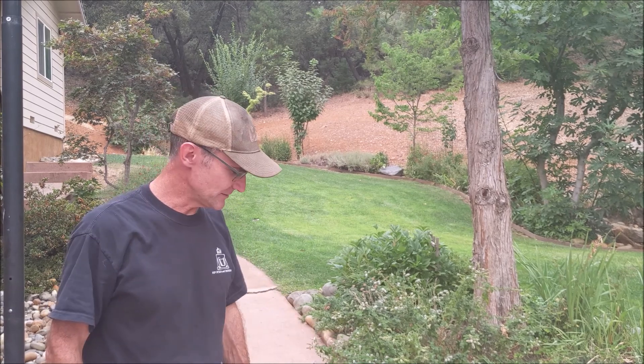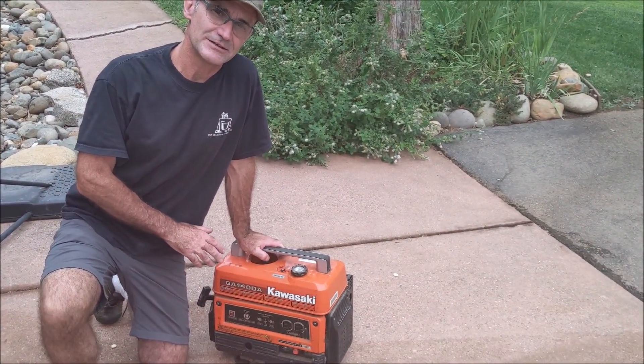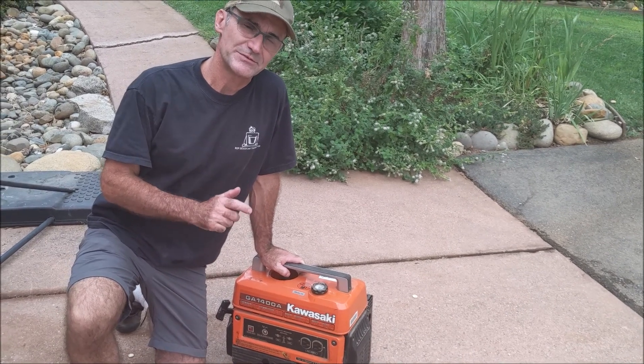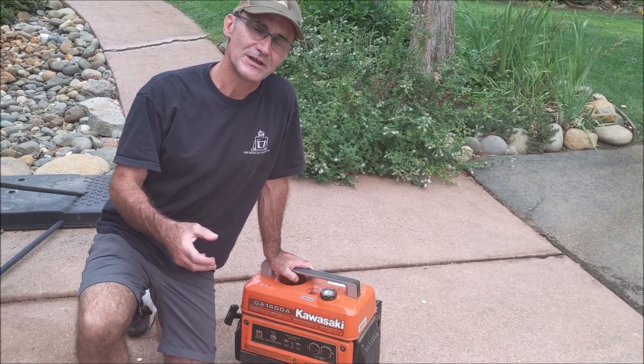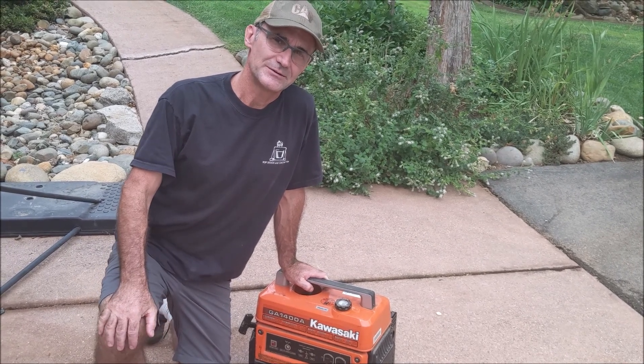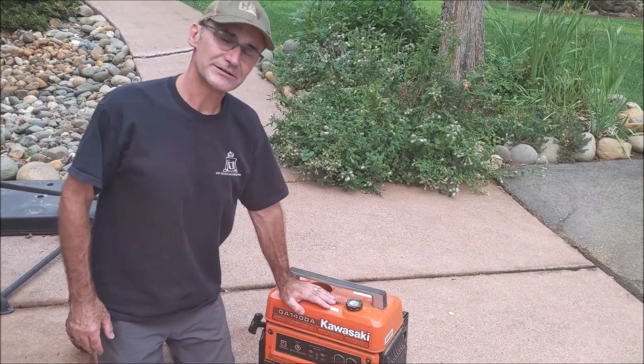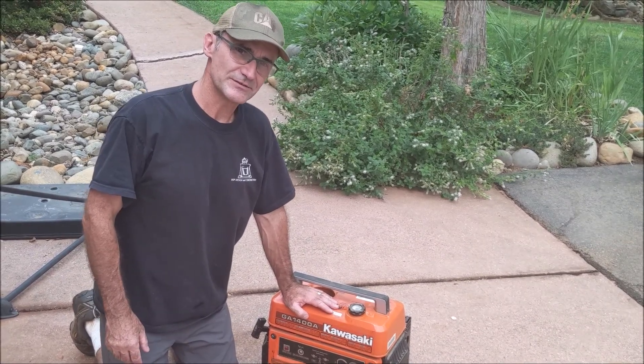A couple of things to do before you start. This is a small 1400 watt generator, so volts times amps equals watts. If you have a 120 volt, 10 amp appliance, this would be about the maximum it could run. So this will certainly run a refrigerator or something like that — a refrigerator and a few outlets to charge phones.